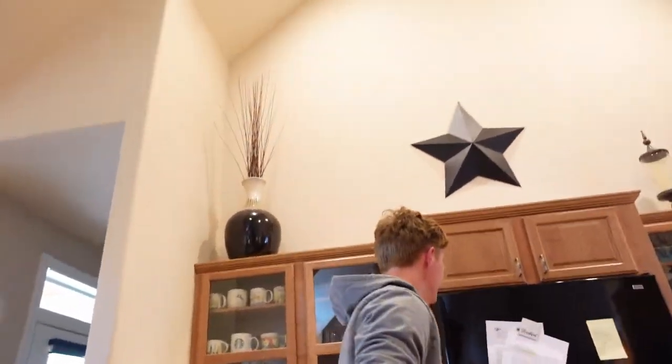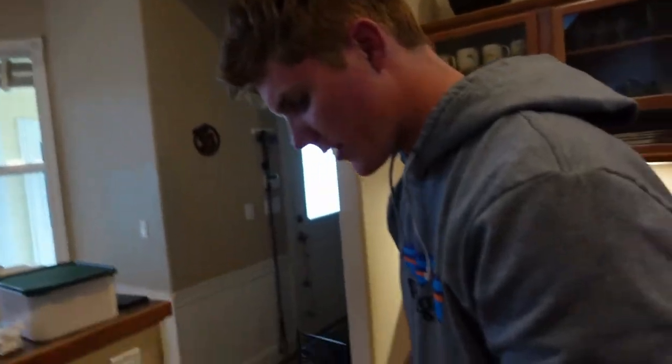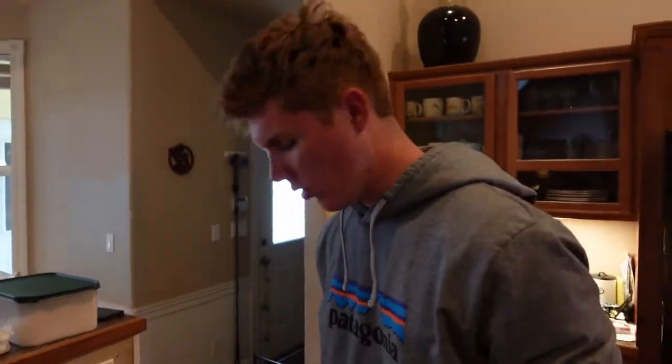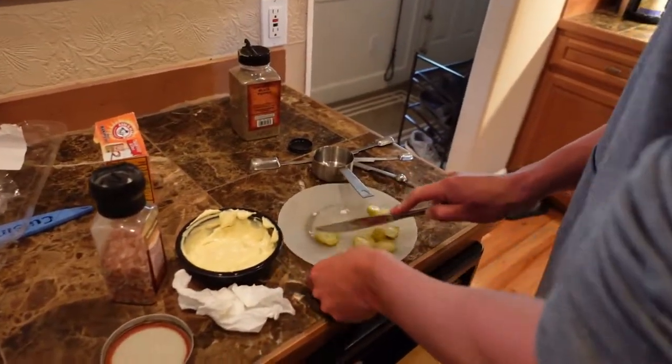We're gonna make a nice tartar here. We don't have any sweet relish, but we do have pickles, so we're just gonna dice these up. We literally only have mayonnaise and mustard — we're gonna see if that tastes good, because we have nothing else. Worst case scenario we use ketchup. We're dicing up about half a whole pickle into shallot-sized pieces.